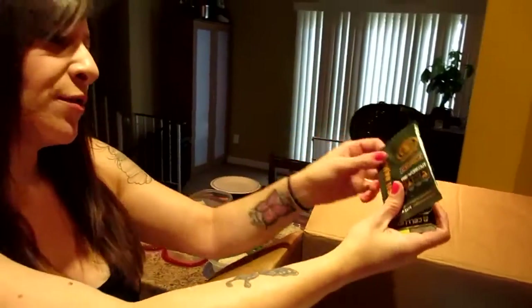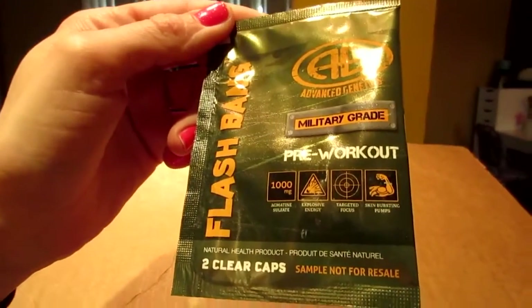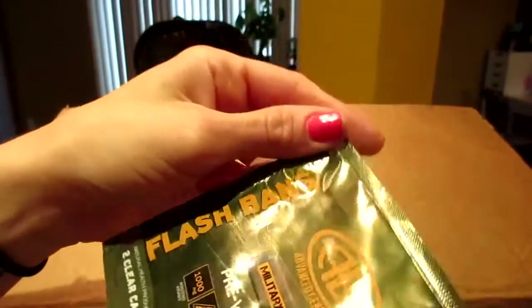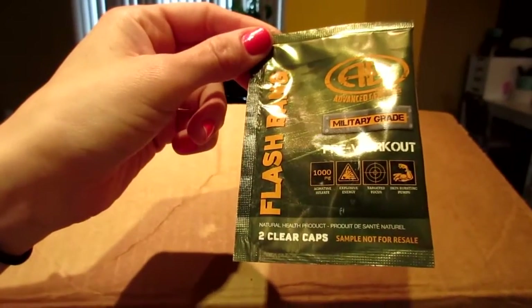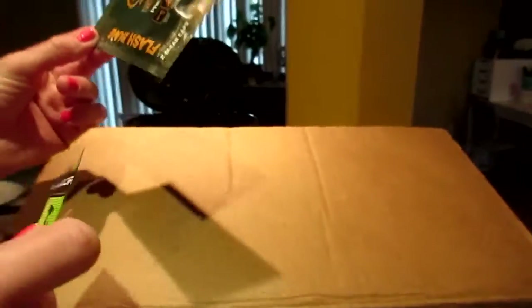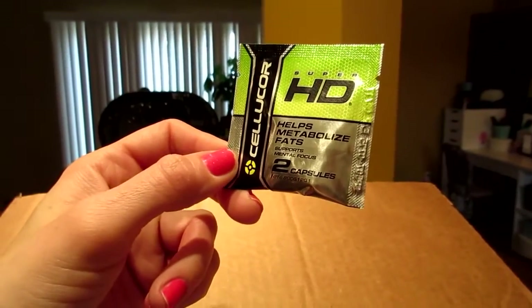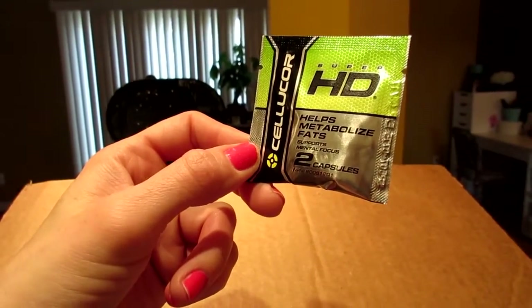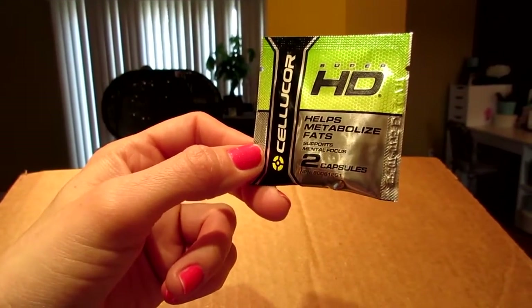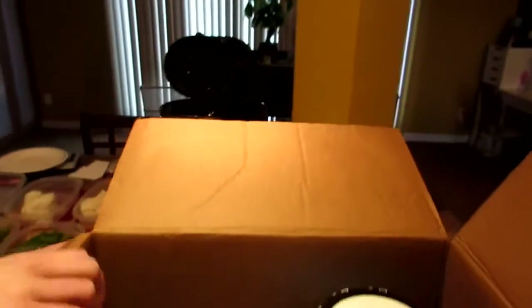There are two more things: military grade pre-workout capsules called Flash Bang — we generally take powder, usually don't take pre-workout capsules, but we'll give it a shot. It's got enough caffeine to drop a donkey! And this is Cellucor Super HD — fat loss capsules — but not military grade, unfortunately. Those are all the samples.